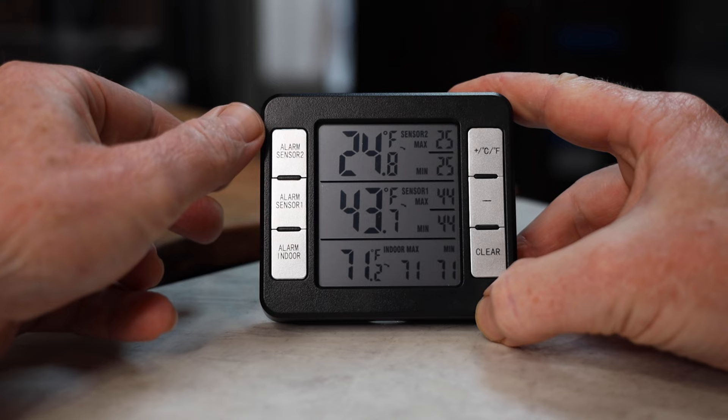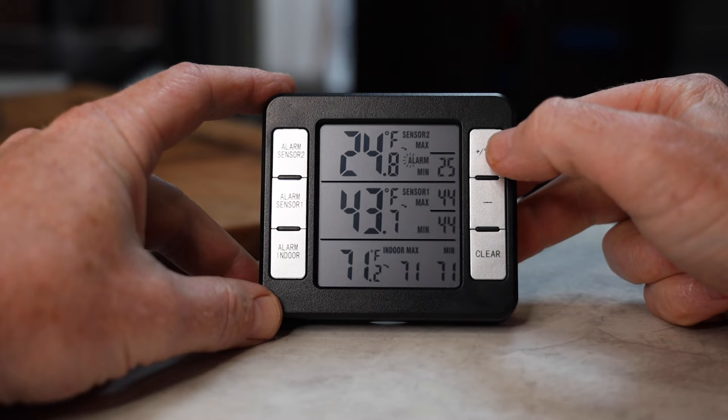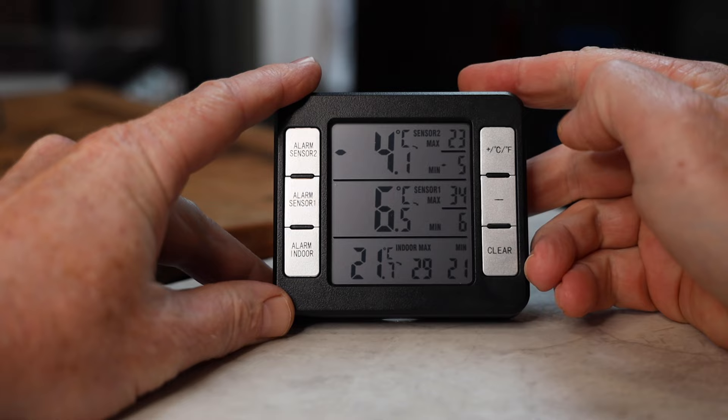Once you hold either one of these buttons for three seconds to set the alarm limits, over here there's a plus and a minus. Once you select it, you can hit plus or minus to adjust the temperature up or down for the alarm setting you want. When you're not in the alarm settings, the top button switches between Fahrenheit and Celsius, depending on where you live and what you want to see.